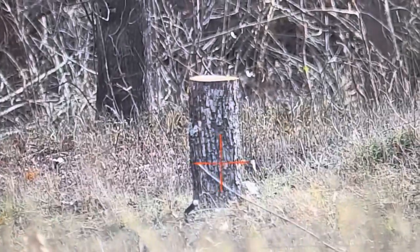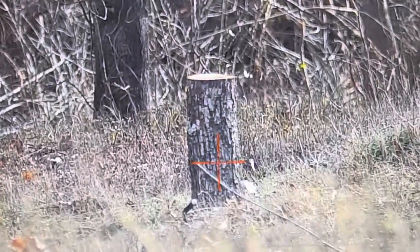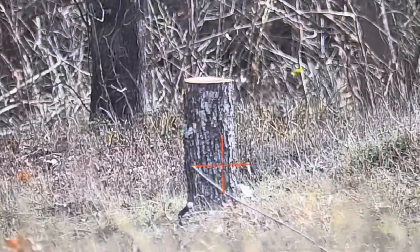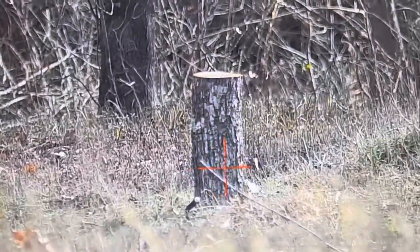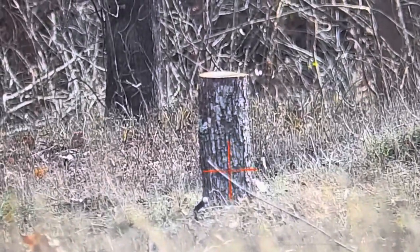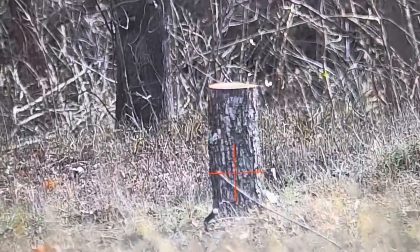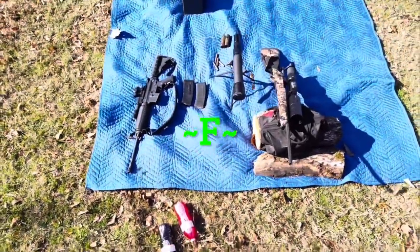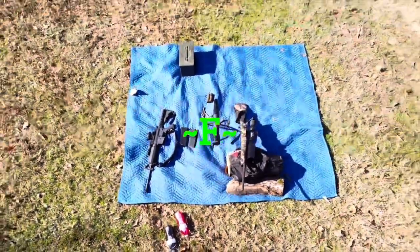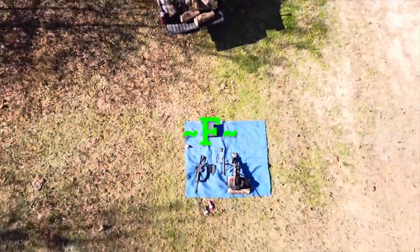Do you think this AP round is gonna go through two logs and penetrate the perpetrator hiding behind the tree? Let's find out. Fire in the hole! Hey y'all, thanks for tuning in to Foster's Farm and Garage here on YouTube. If y'all like what you see and want to support the channel, please hit the like and subscribe button.